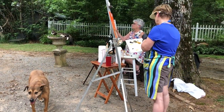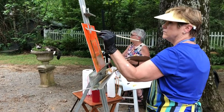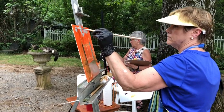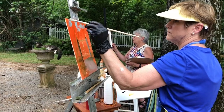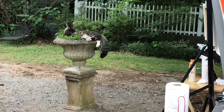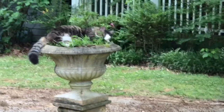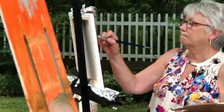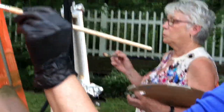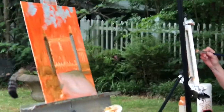The girls are honing their skills for when they would be painting in southern France in a few weeks. We have the cat in the planter that you can see here. Leonardo is rearranging himself and each of our painters has a different composition in mind.